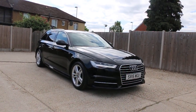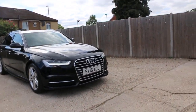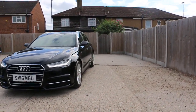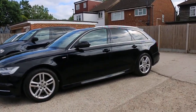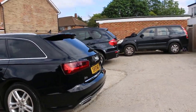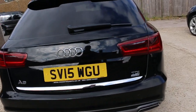Now available at McCarty Cars: Audi A6 S-Line, 15 plate, 2015, metallic black. The car has front daylight running lights, front parking sensors, privacy rear glass, and rear parking sensors — DDi Ultra.